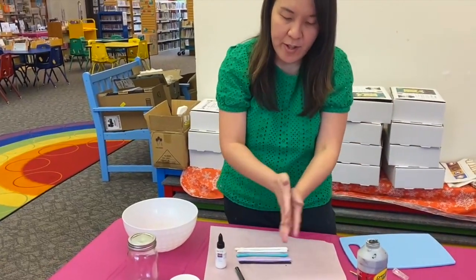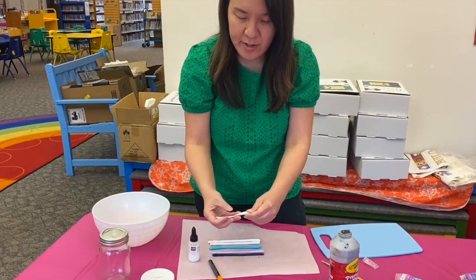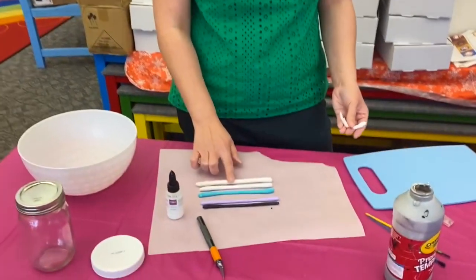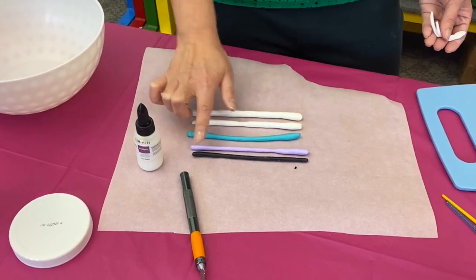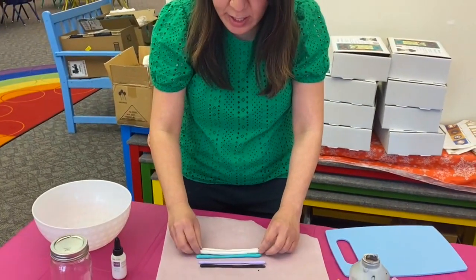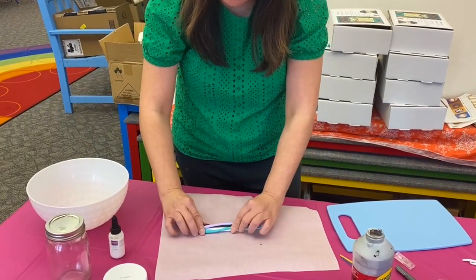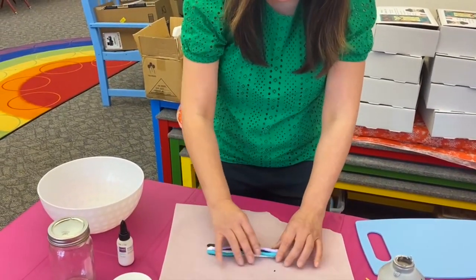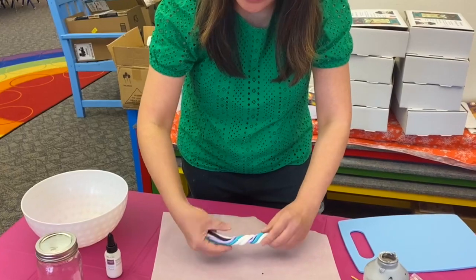Roll it out with your hands — it doesn't need to be perfect, as long as you can stretch it and make it into about six inches. I have two six-inch pieces of the white one, and six-inch pieces of teal, purple, and black. Then you want to make it into a twist — put them all together gently. I suggest using wax paper so it doesn't stick to the table.